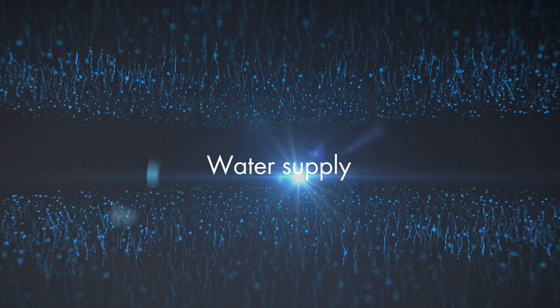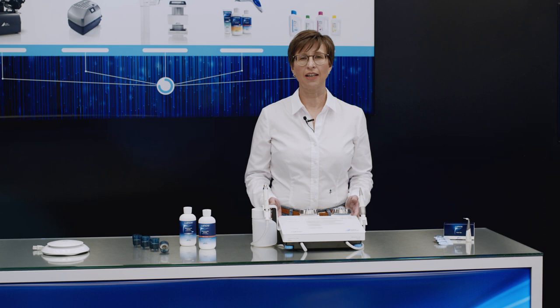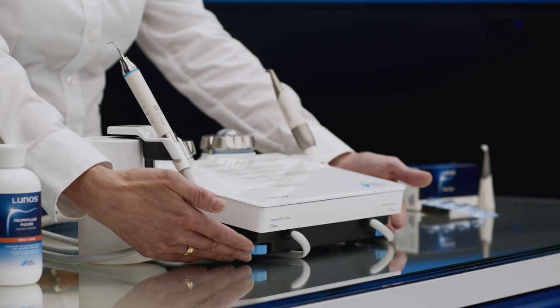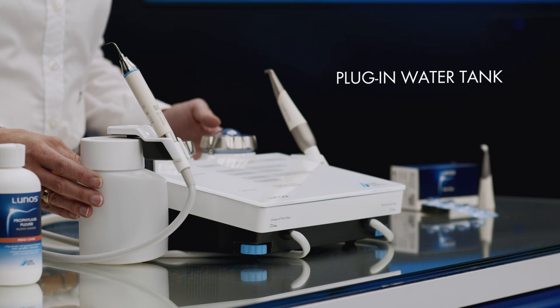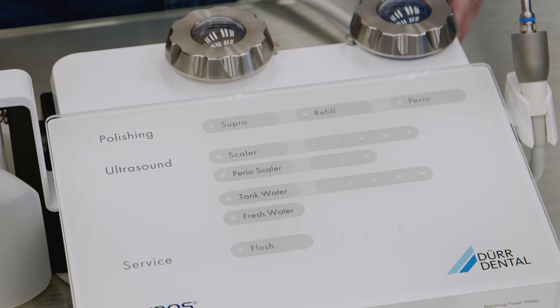MyLUNOS DUO offers two different water supply options. In the first option, the device can be connected directly to the mains water connection of the dental unit, and the amount of water is then regulated via the two dials. Alternatively, if an ultrasound application is being used, there is the option to supply the water via the plug-in water tank. The water tank has a capacity of 500 milliliters, and the amount of water is adjusted via the device display. The supplied treatment water is warmed inside the device, making the treatment a more pleasant experience.